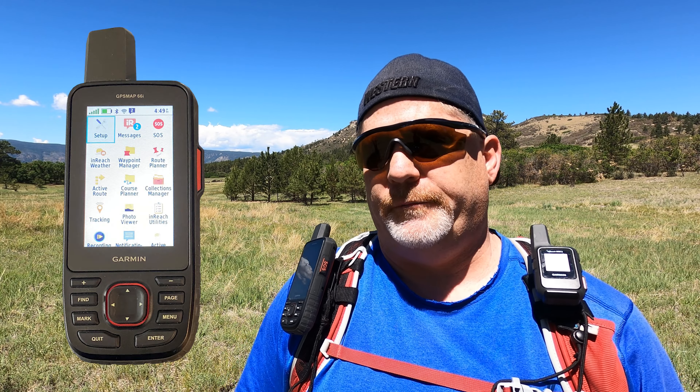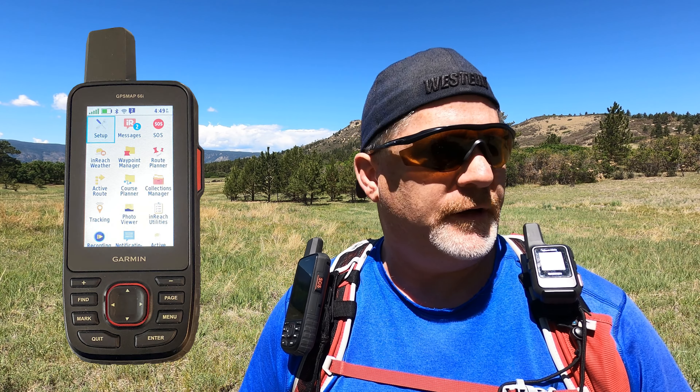So there it is — my first impressions of the Garmin inReach GPSMAP 66i. Great device. It is one of the more expensive devices I've ever bought, but it does a great job. After I got it all set up, it's worked really well out on a four or five day hike and fishing trip where we had no cell service. I love the device. I'm not sure if it's going to be my go-to device — I may go back to the Mini 2 as my number one. But I'll keep exploring other devices.